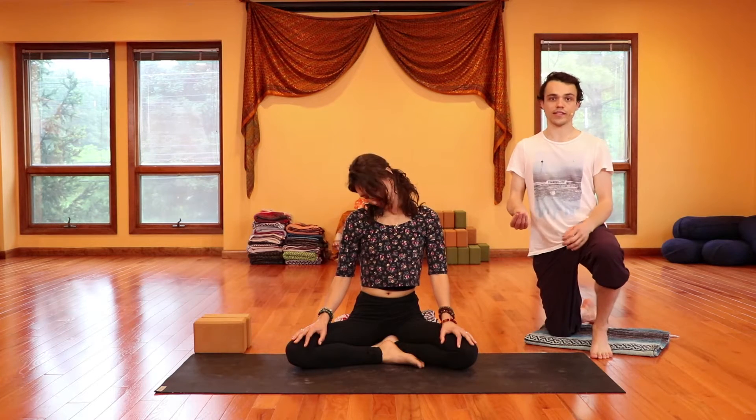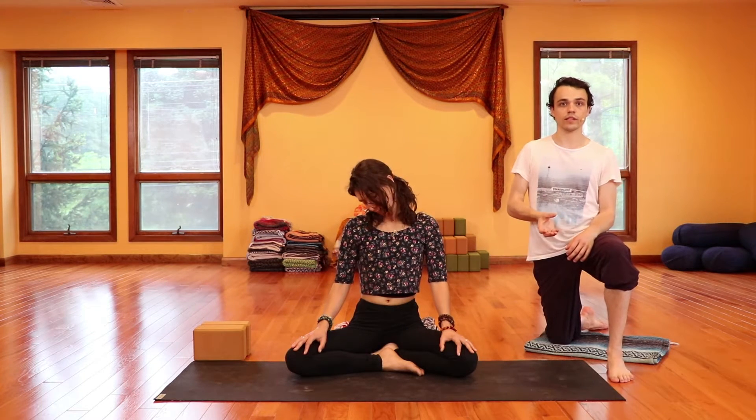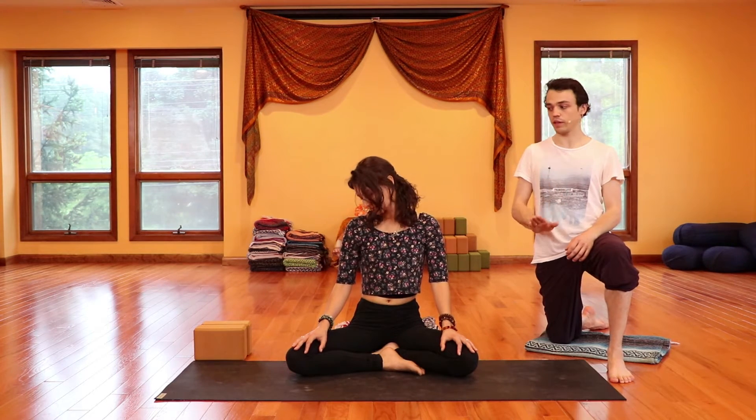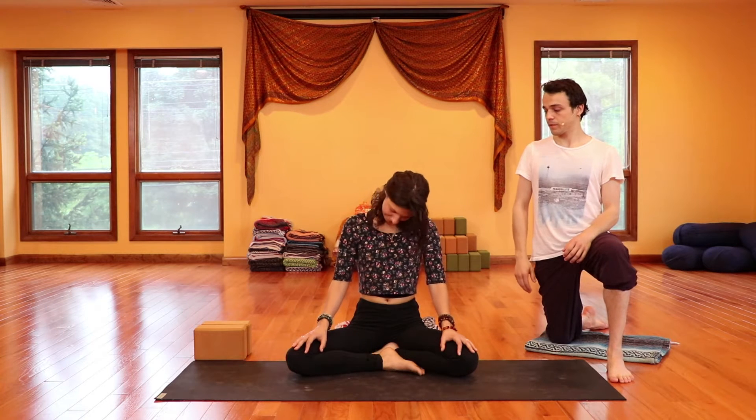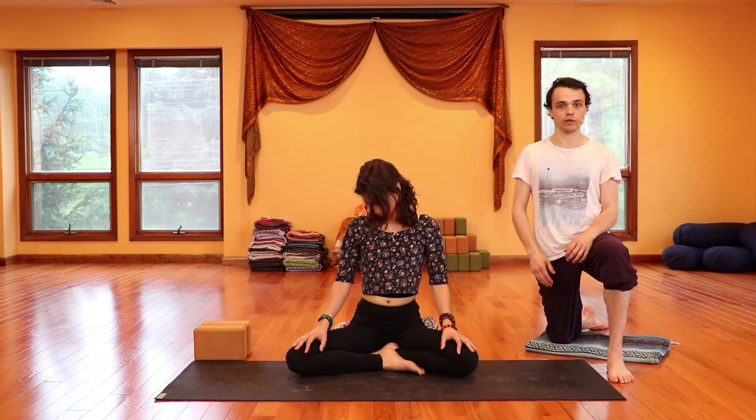We are very asymmetric, and those asymmetries are totally fine, totally expected. Just honor those. Instead of feeling like the body should be a certain way, just let it be the way it is — it's going to self-adjust with time and with love. Keep the shoulders relaxed, keep the hands relaxed, keep the elbows heavy. About one more breath or so here, one more revolution.